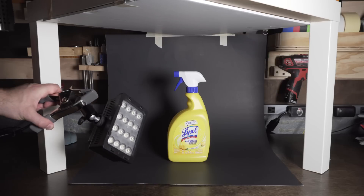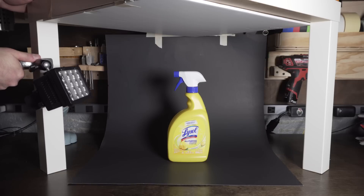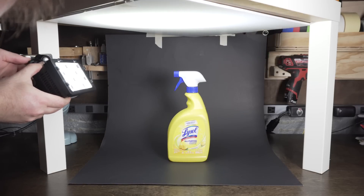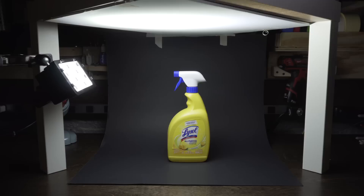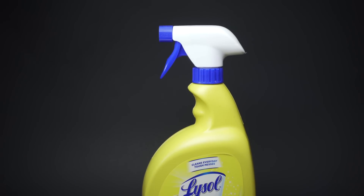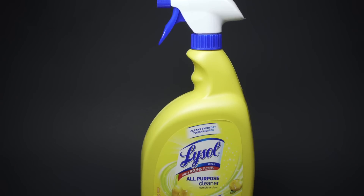To test out the light, grab an object, throw it on the background, and clamp your light to one of the legs. Turn on the light and position it so the light is bouncing right around the center of the foam core ceiling we set up. I turned off the house lights so you can see what this looks like — as it is right now this could be totally usable, and you can already see how beautiful that bounce light is on the object.